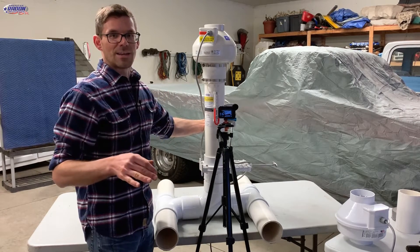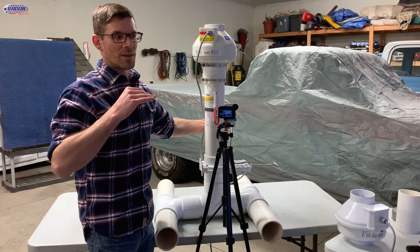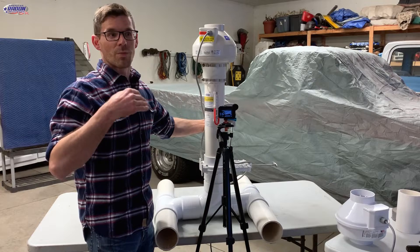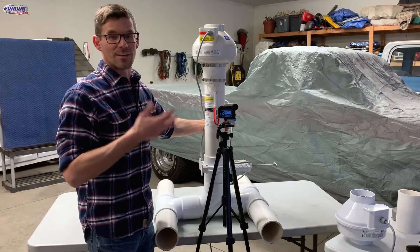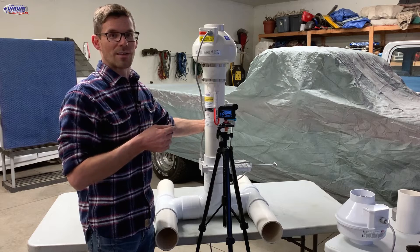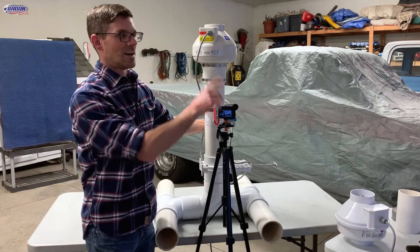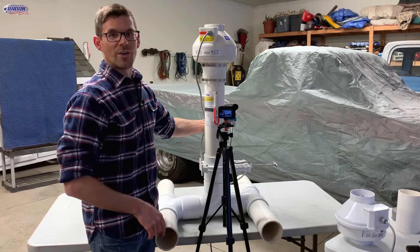Now that does not take into account the conditioned air loss, which can be the greatest operating cost and it's the hardest one to figure. We've got a video that shows how we calculate the operating cost using a spreadsheet, thanks to Chad Robinson — you can check out that card for that video.